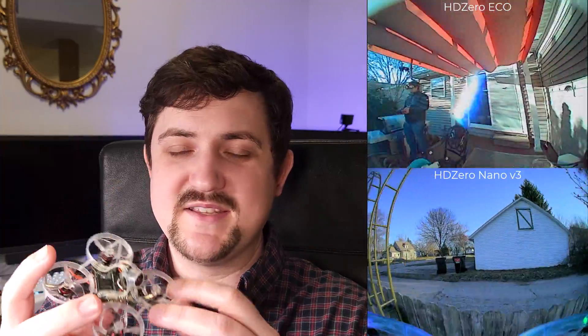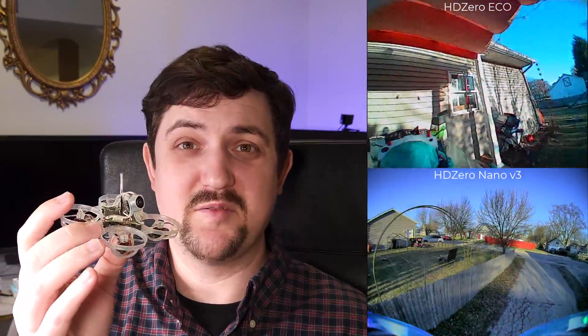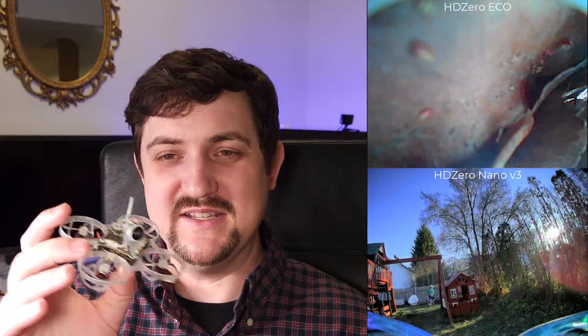That's not to say this can't fly outdoors — the tune on this handles wind really well, and it flies outdoors almost better than some of my 75mm builds. This is actually one of my favorite drones to fly. Just know that the video quality isn't as nice as what I'm getting on the Nano V3.